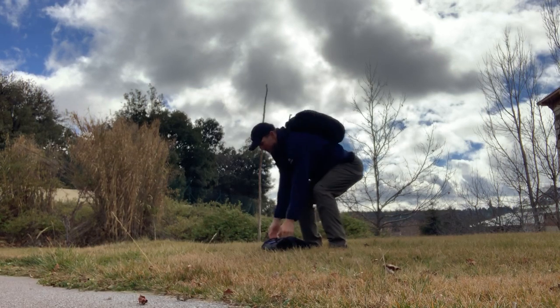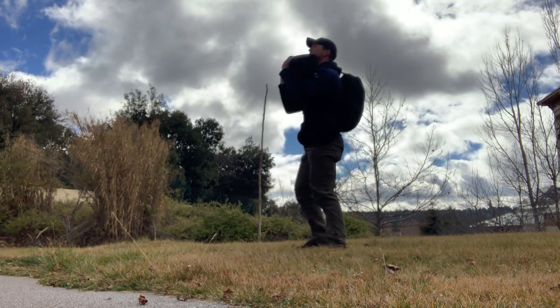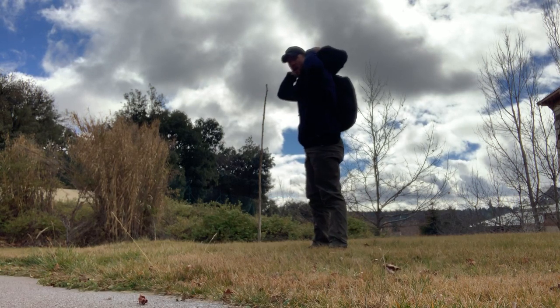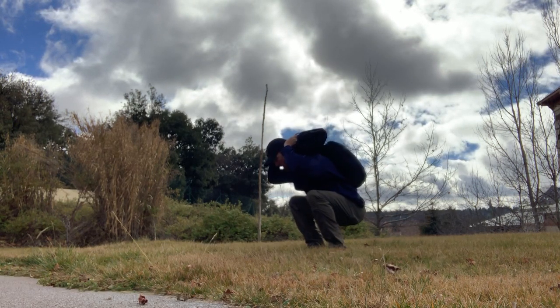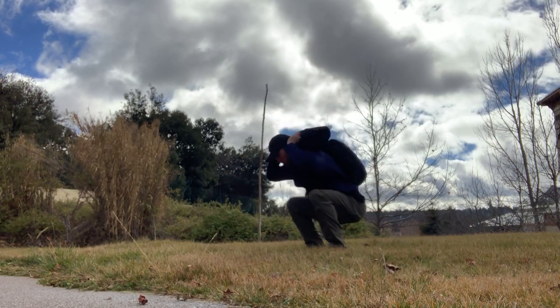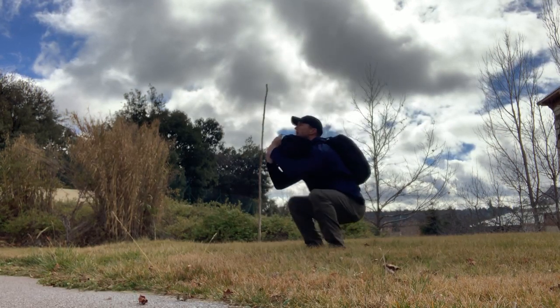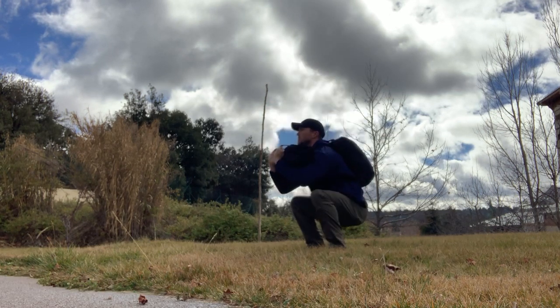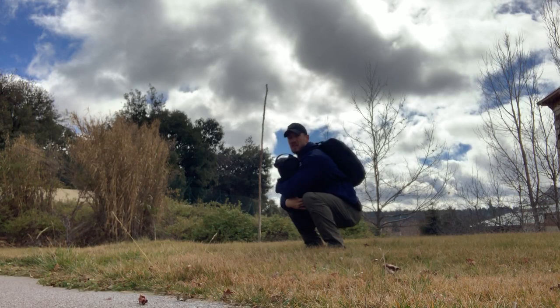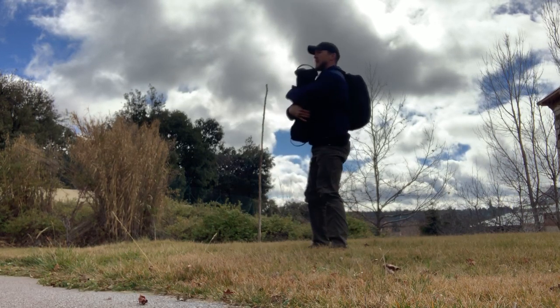Then you move on to the sandbag squats. Keeping the ruck on, I recommend front squats, or we can go to the back either way — full all the way down, standing all the way up. Couple different variations here: we can go to the front squat, or more of a Zercher squat style. But regardless, we're getting all the way down, standing all the way up.